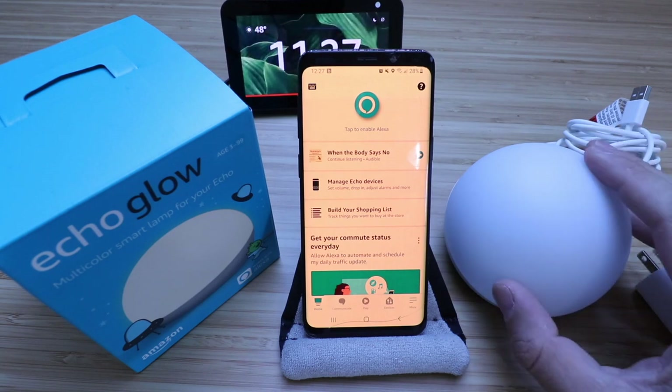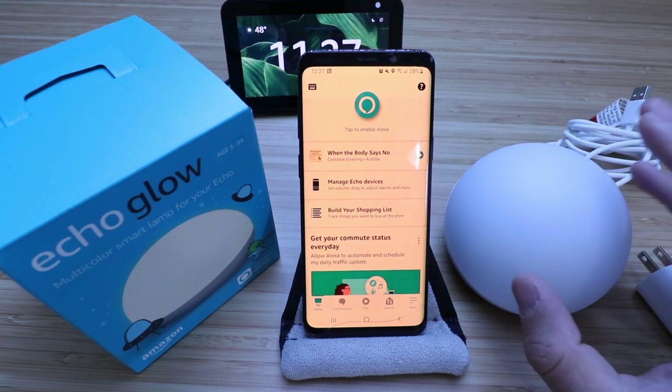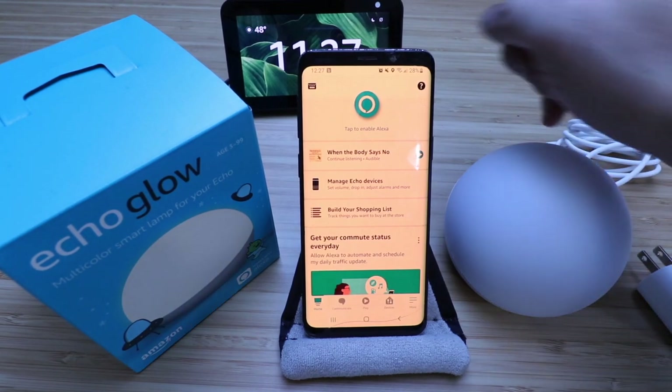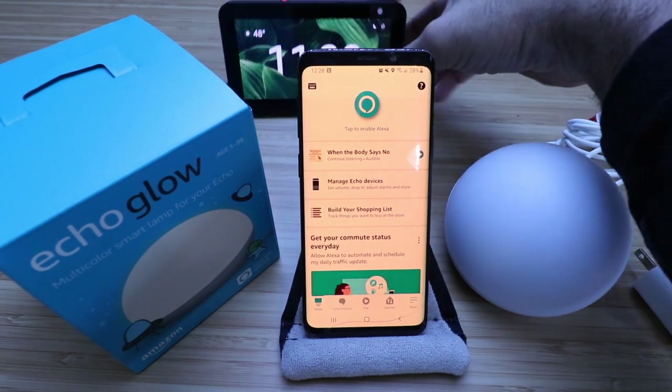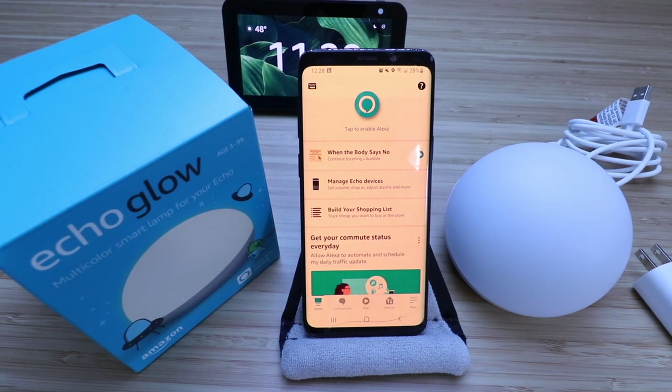A lot of people use these for kids' rooms as a nightlight or a reading lamp, and you can do a lot of stuff with voice commands with this Echo Glow. One thing to note is that it does require another Alexa device in order to control it. We've got an Amazon Echo Show 5 here, but it'll work with any of your Alexa devices like an Echo Dot or any other Amazon Alexa device.